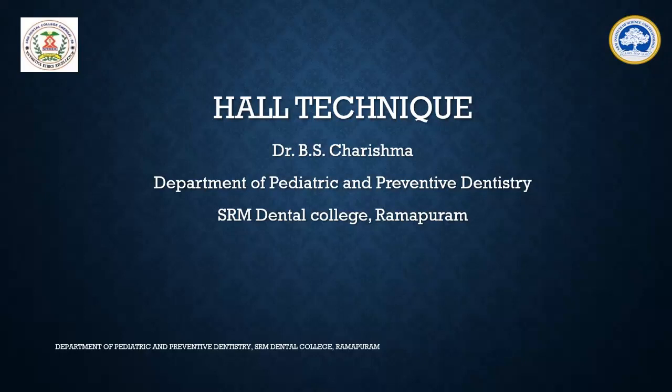Hello everyone, this is Dr. Charishma from the Department of Pediatric and Preventive Dentistry. This presentation is about Hall's technique.